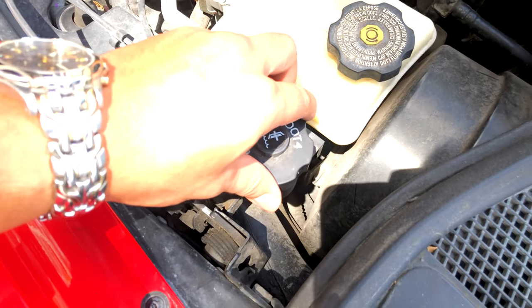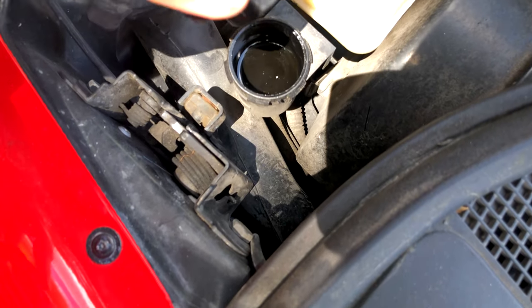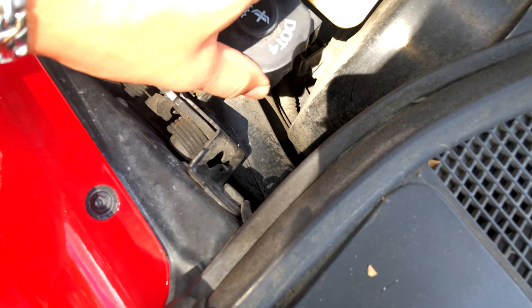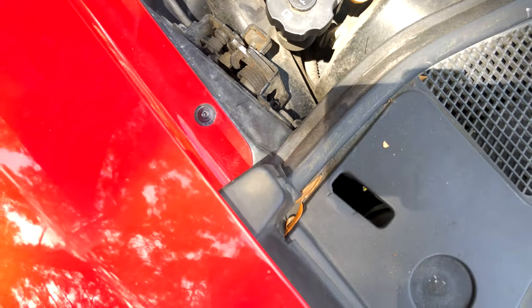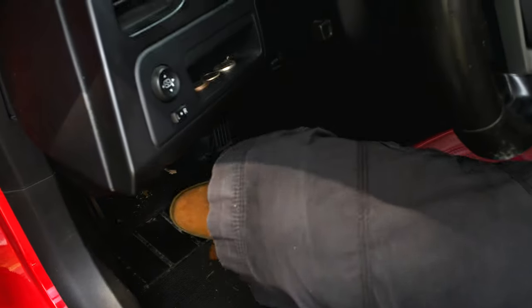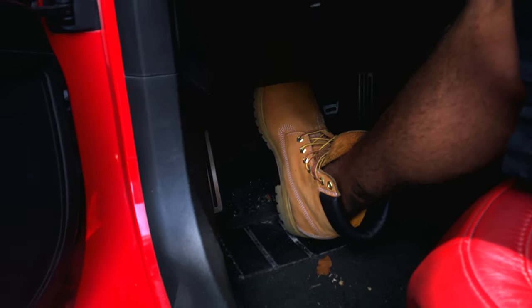I'm going to put the top on and pump the clutch. This clutch fluid still looks pretty dirty so I'm going to pump the clutch a little bit. Click it to the locks. I'm going to pump the clutch about 30 times — this will get all that fluid circulating through the system.